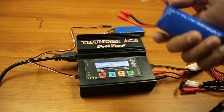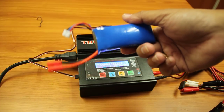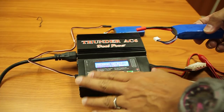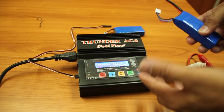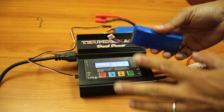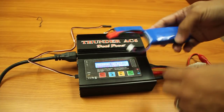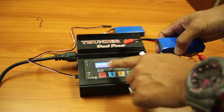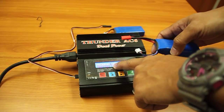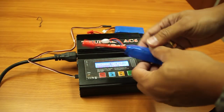Have you ever experienced a LiPo battery with a low voltage error while doing balancing on your smart charger? You can't do anything about it and everything seems lost — well, not so, because there's a technique you can use to charge a battery with a low voltage error while doing balancing.